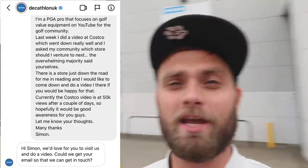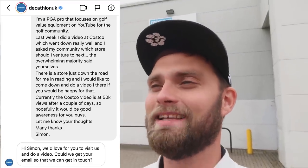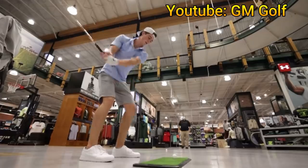I did actually message Decathlon UK on Instagram — said hey, I want to come and do a video, would you be up for it? They said yes, give us your email. Haven't quite got that email back yet. So I want to do a video where we give away maybe five sets of irons or package sets to my subscribers. Let's do something like a GM Golf Dick's Sporting Goods style video — highly recommend you go watch that, very interesting.